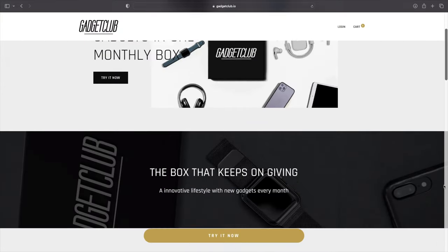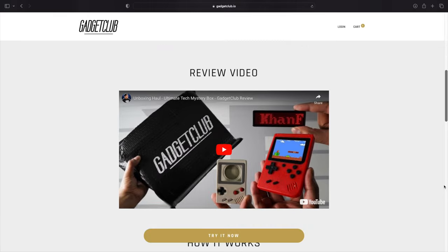Ladies and gentlemen, welcome to The Kind of Life, welcome to the channel. What we have here is a subscription package sent over by Gadget Club. For your very own, for more information, be sure to check out the link in the description below.